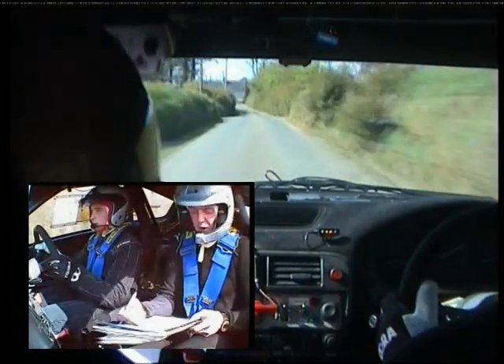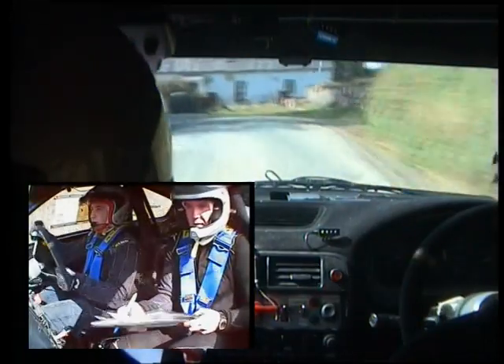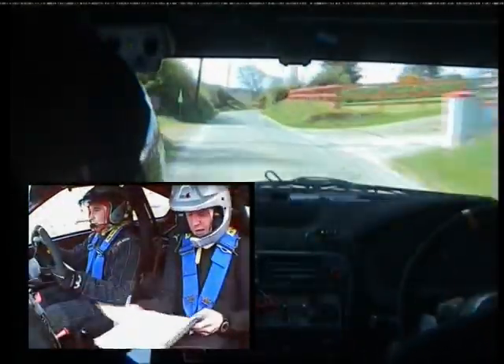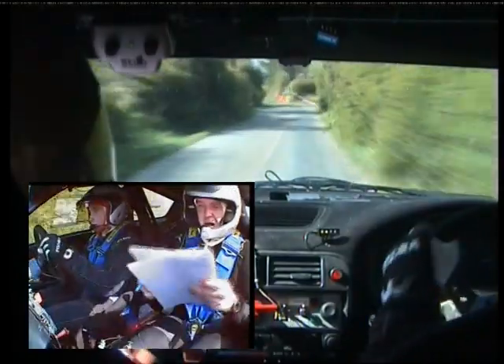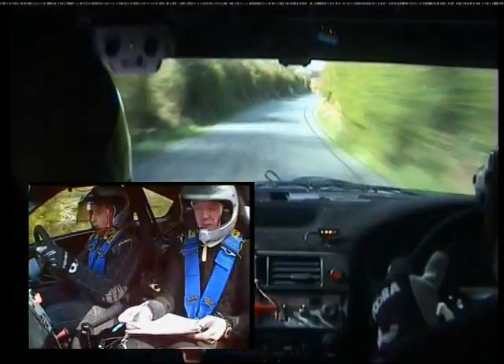Four left at the house, into five right. 80. And 80. Short four right, into three left, past the junction. 40. Two left, 60. Two right, 130. Two left, two right. 130.